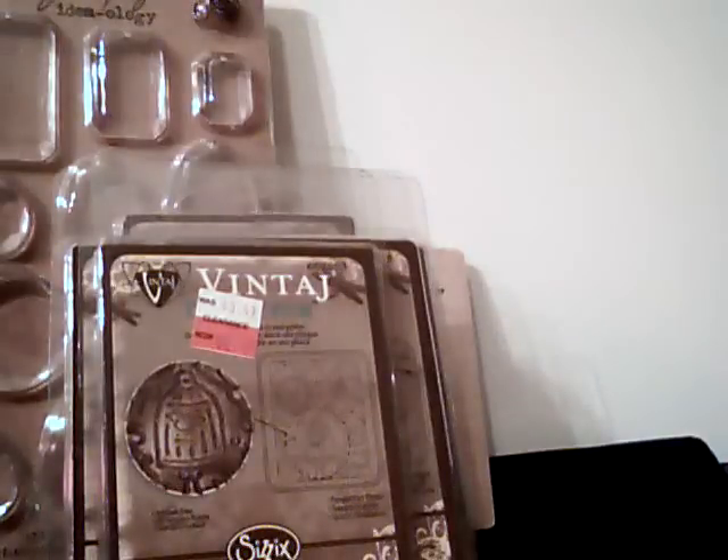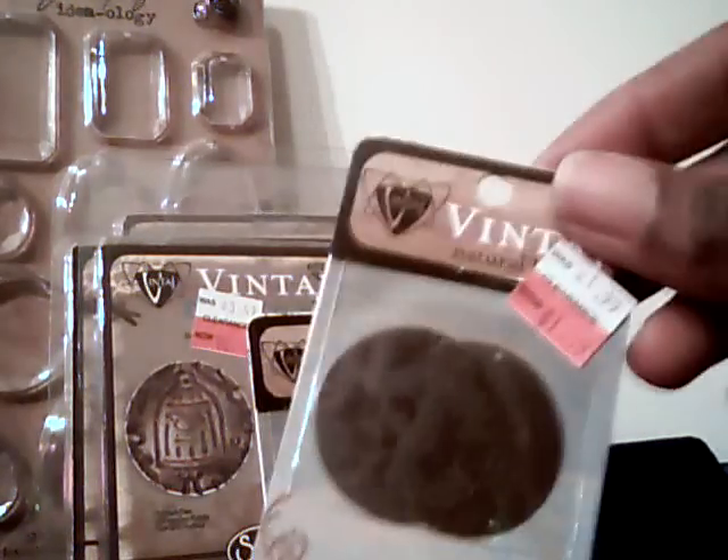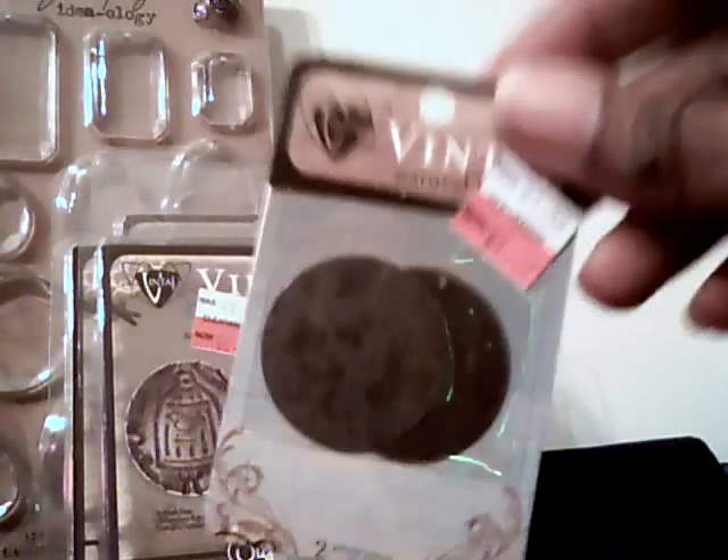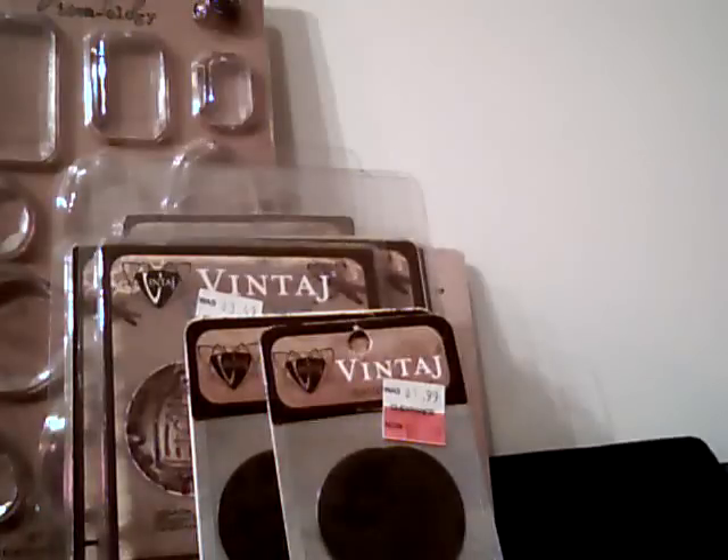The rack items were 75% off the $2.49 price, so they were about 75 cents. I picked up just a couple — they had several pieces but I didn't want to get too many before trying them out. I decided to at least grab some of the circles.